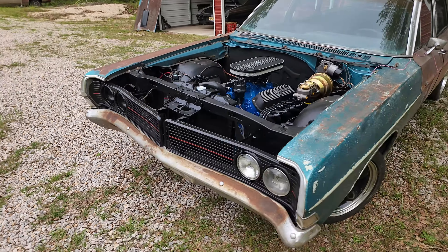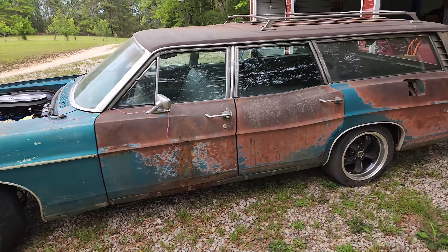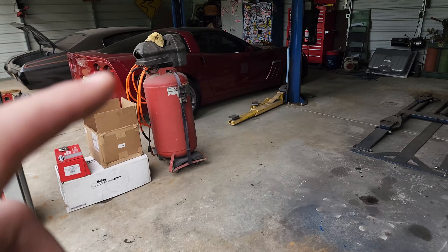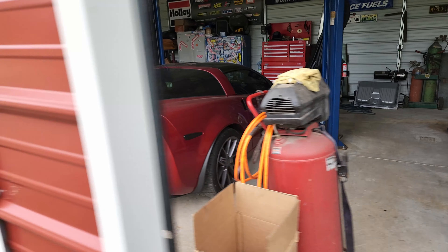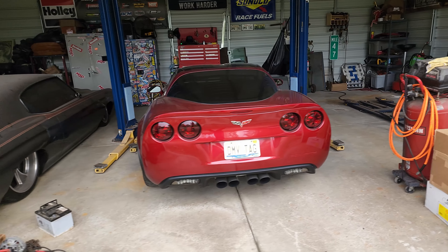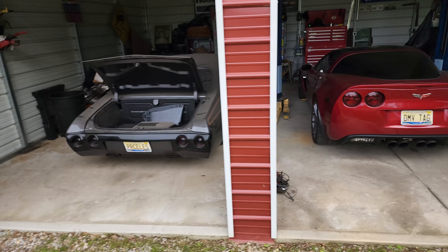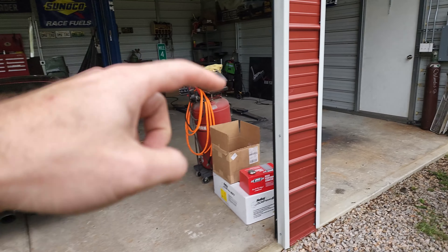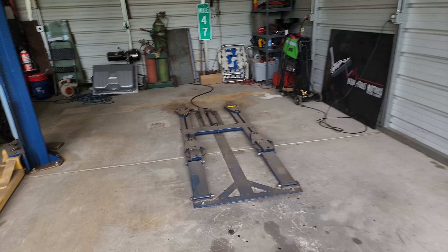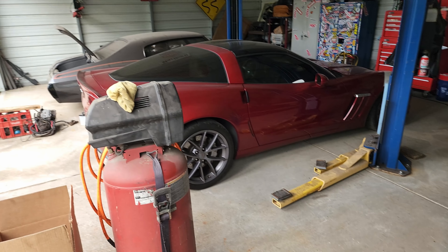We're moving this over to the twin install. So this Corvette will come out. Corvette will go where the Chevelle is. And this Chevelle, once I get the battery charged up, is going to go over on the rack so I can try to finish it over here and get that one out of here. Then I'll have a little bit more room freed up in my shop, maybe to get some other projects in or done, or at least have some room to work in here.